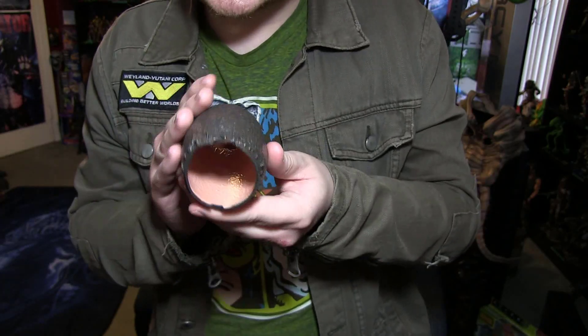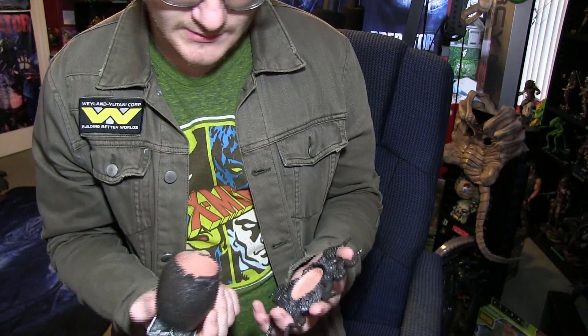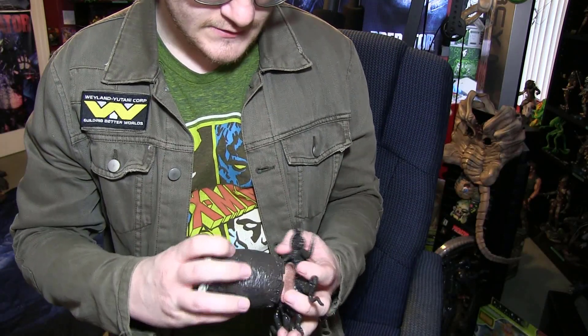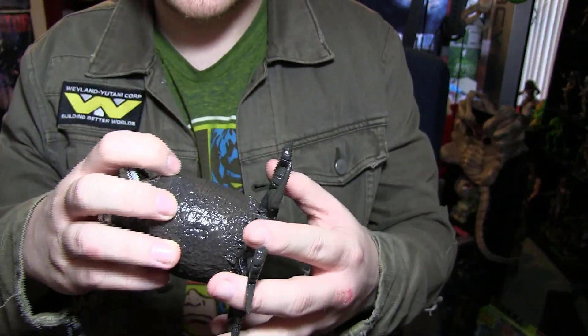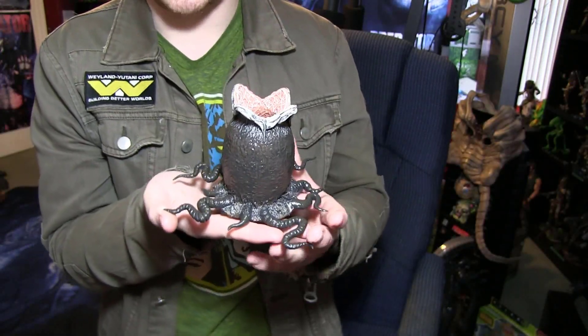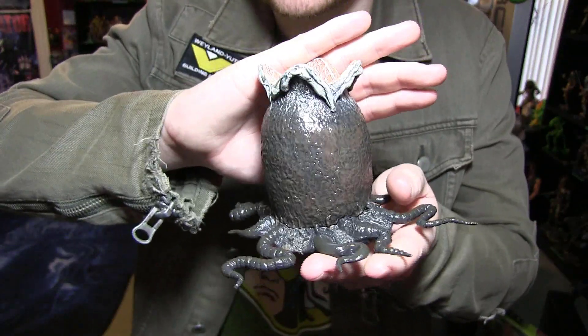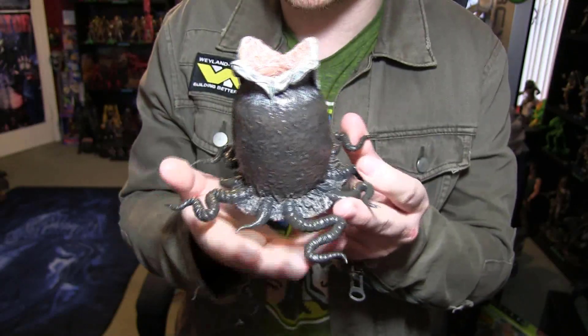I'm going to cut here so I can open the twisty ties because it's going to take me a year. Got the egg out — oh wow! There is no bottom — I didn't know that. Check that out. It doesn't really matter considering it's just going to plug into this base here. It kind of grooves in. It actually looks really cool. Finally we get an alien egg that's accurate to the '79 film. Finally!